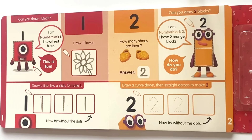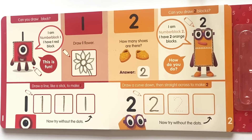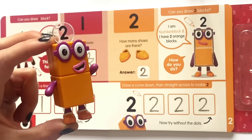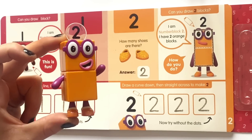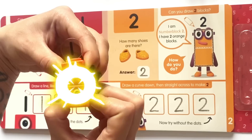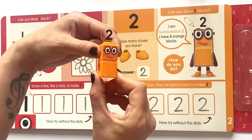Next it says draw a curve down, then straight across to make a two. So we'll follow the first lines, then again on the second and then again without any tracing lines. And here is our NumberBlock 2. He is a rectangle and he has two dancing shoes and his glasses. And here is NumberBlock 2 as a math link cube. Two can be two lots of ones.